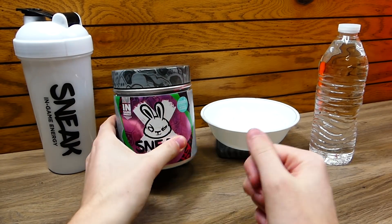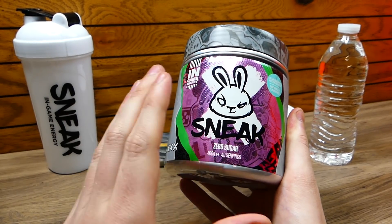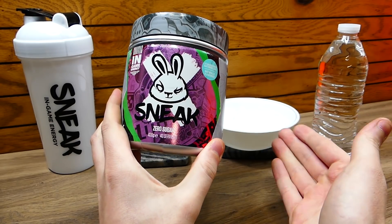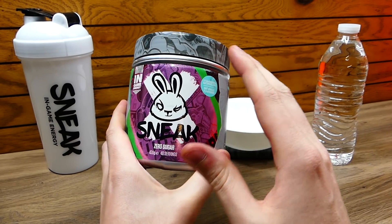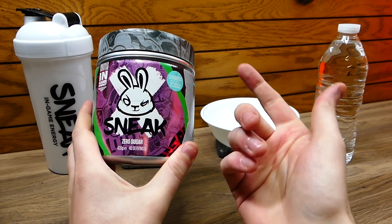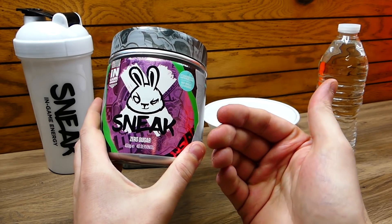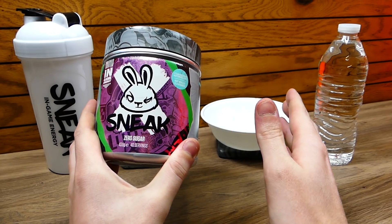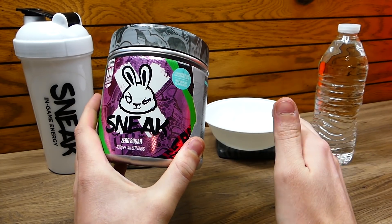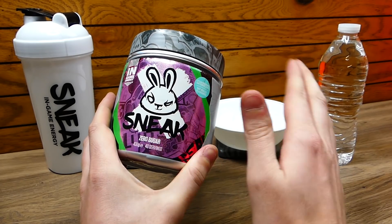Now with that being said, I'm excited. What's really great about Sneak — what I've really noticed using this over months and months — is that it doesn't give you a crash. If you're one of those people who love energy drinks like Monster or Red Bull, those are really good but for me personally they used to give me crashes all the time. I would drink one and like an hour or two later I would just be laid out, about to fall asleep.